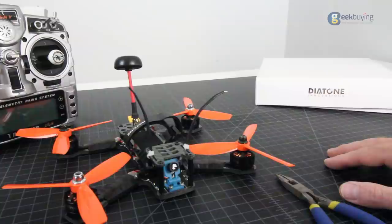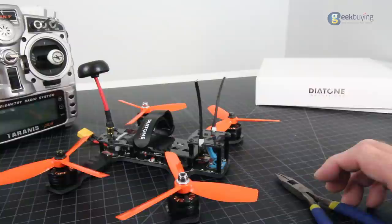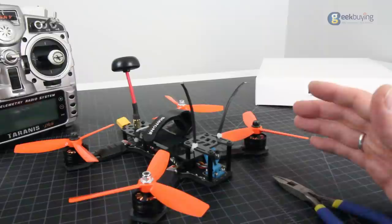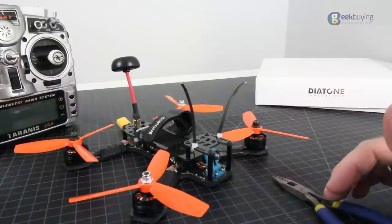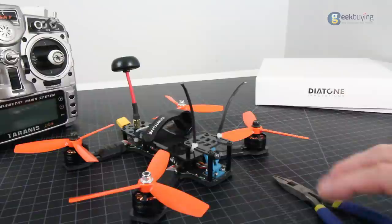It does not have an OSD, which I thought was kind of a drawback for an ARF almost-ready-to-fly. I'd like to see some built-in OSD, but it does come with built-in 5-volt and 12-volt external plugs, so you have extras — if you wanted to add an OSD, you can. In the meantime, if you're new and just flying batteries for the first time, it does have low voltage protection: if you go below battery voltage, it's going to start beeping in the field to let you know you're about to kill your battery. That's a nice feature.